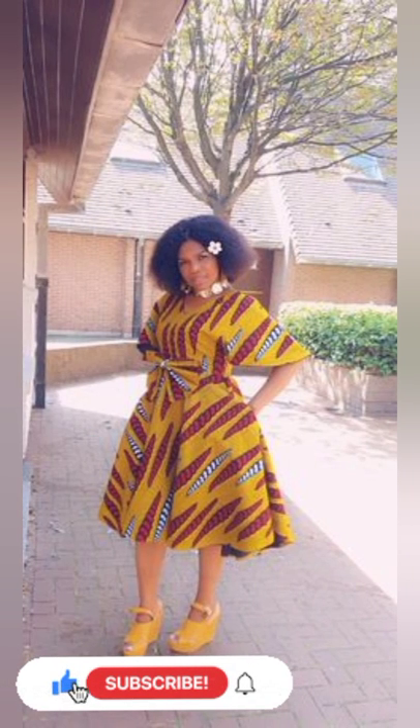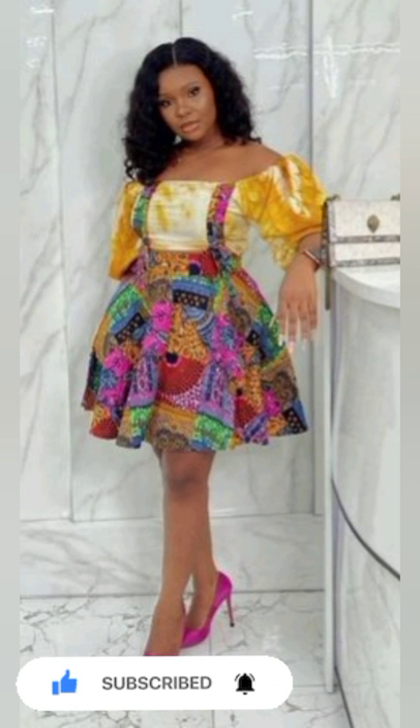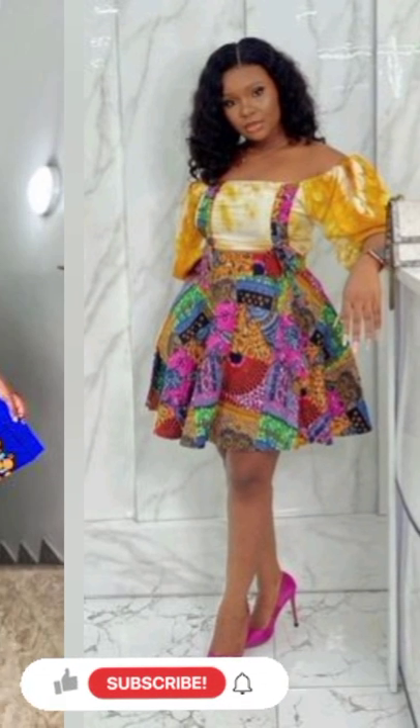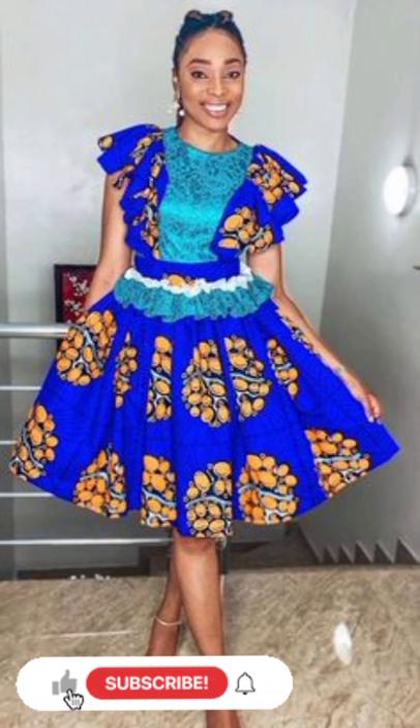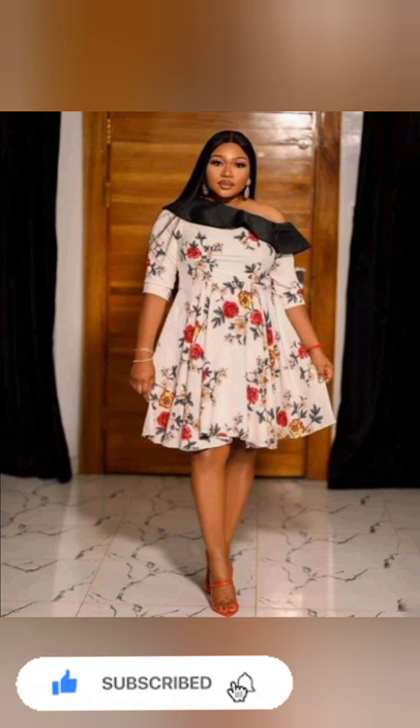Thank you for joining the family for more designs and styles. God bless you. You will see more designs and styles that will put a smile on your face and keep you coming to this channel to make more choices. Don't go away — keep watching. I will see you in my next video.